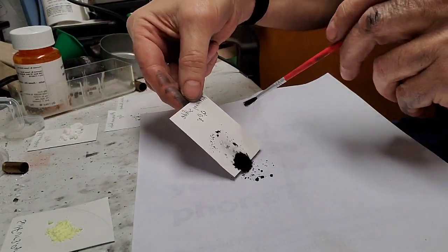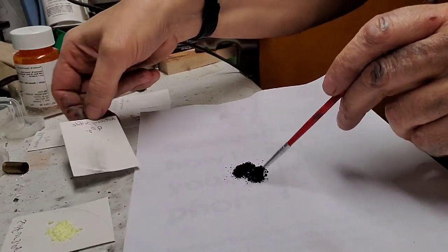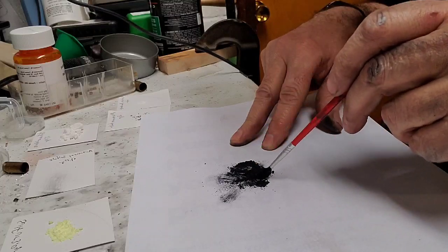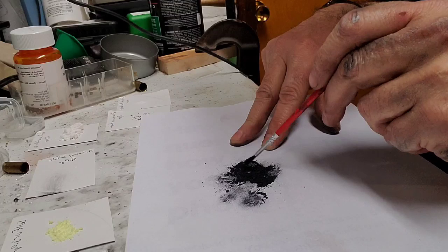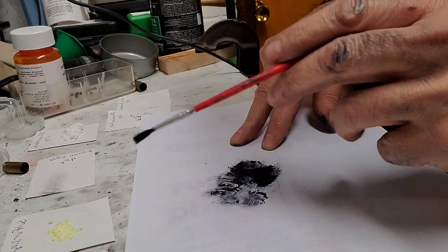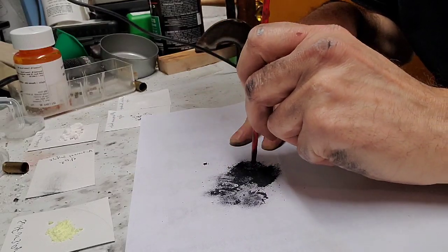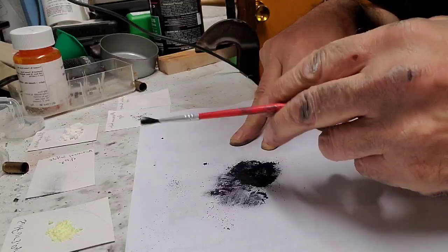The first ingredient is nine grains of antimony sulfide. Make sure that's nice and powdery — just want to make sure it's all broke up. Break up the little pieces. This stuff is pretty stable right now. Looks pretty good, a couple of little pieces here and there.